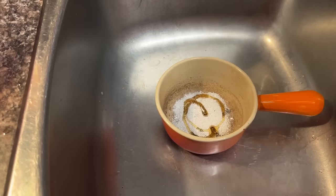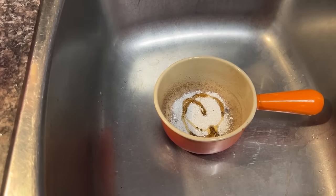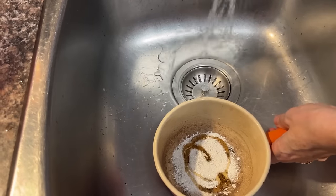Another way to use eggshells is to sprinkle some finely ground eggshells into a pot, add a little bit of dish soap and some warm water.